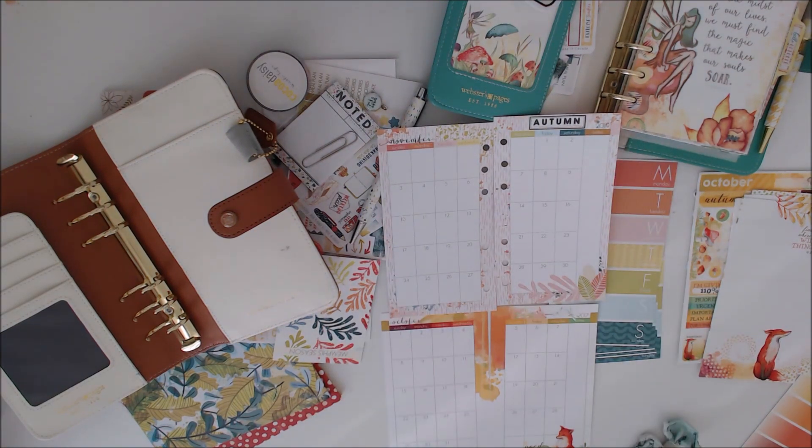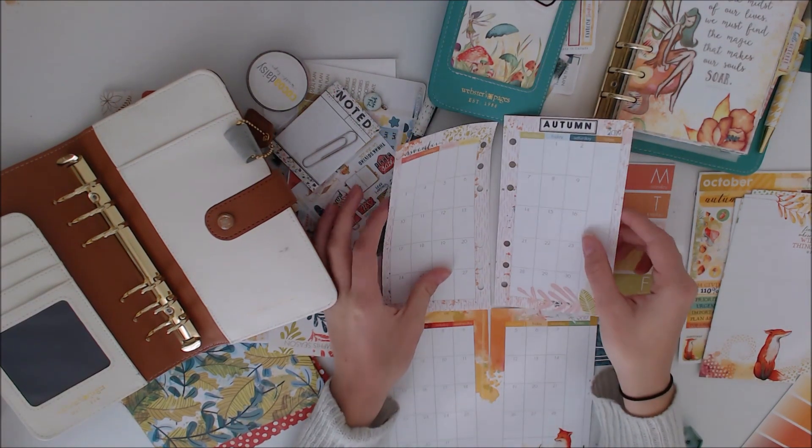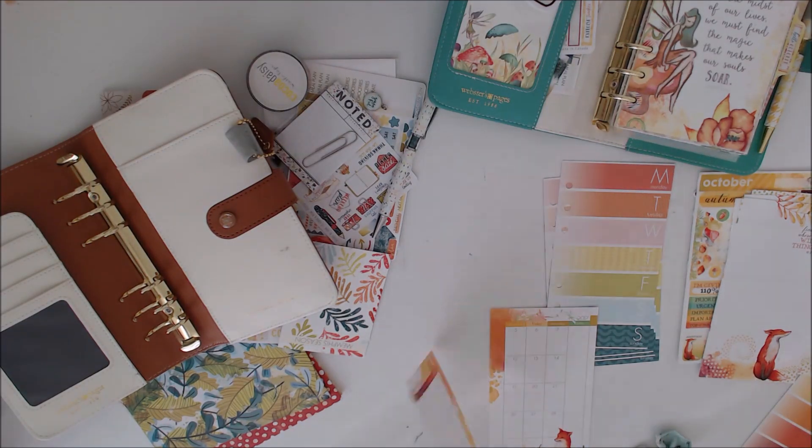Month on two pages — one of my favourite pages of the whole planner. And I love the fox; that's what I liked so much about the kit in the first place, was that little fox.